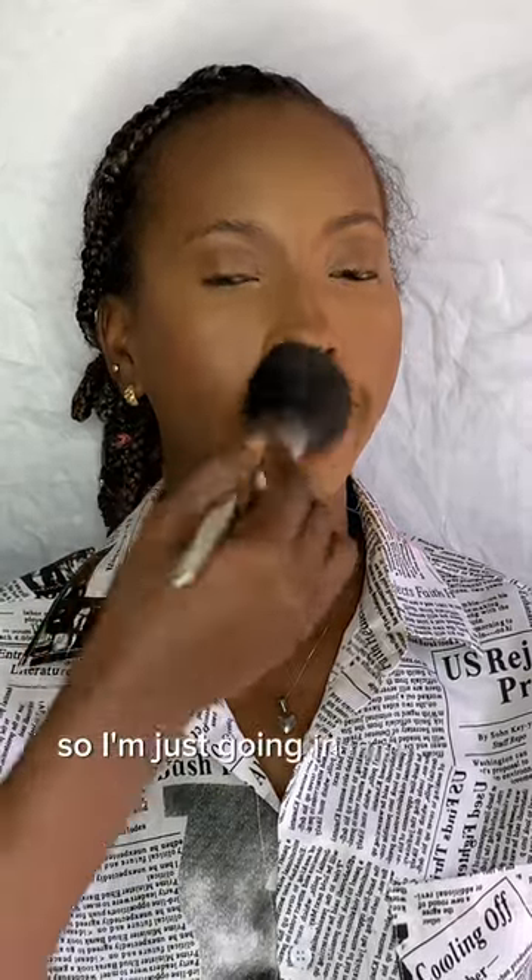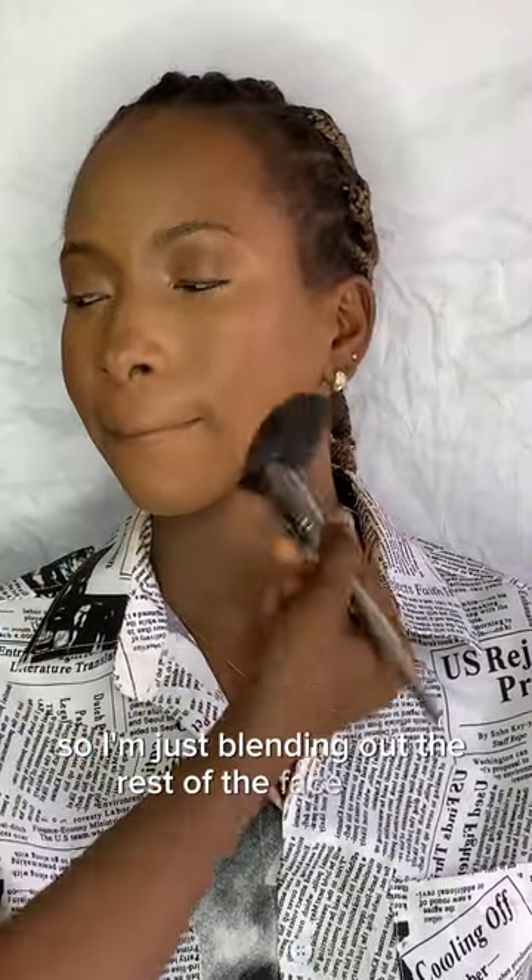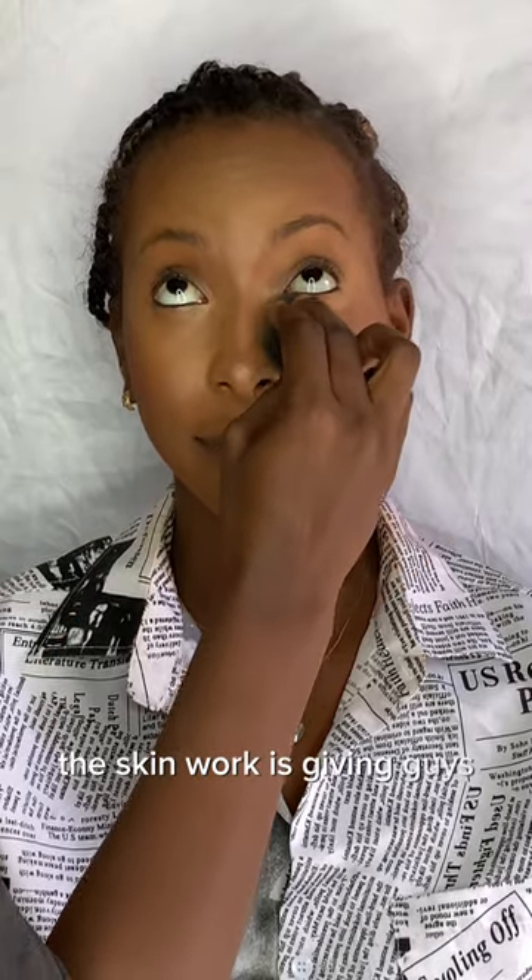I'm going in with powder to blend everything in. I added powder to the under-eye to avoid creasing, and I'm blending out the rest of the face with a powder that is a lighter shade. Just blend, blend, blend — the skin work is giving, guys!